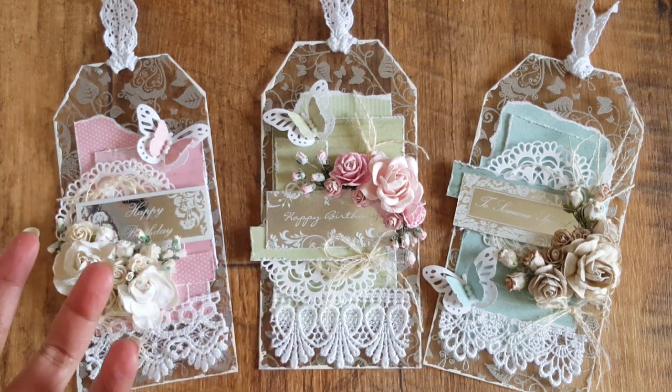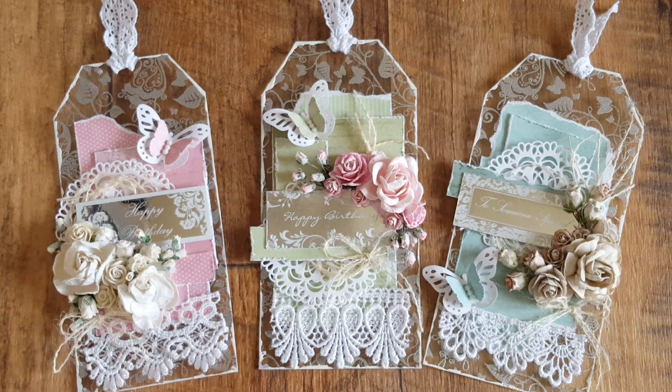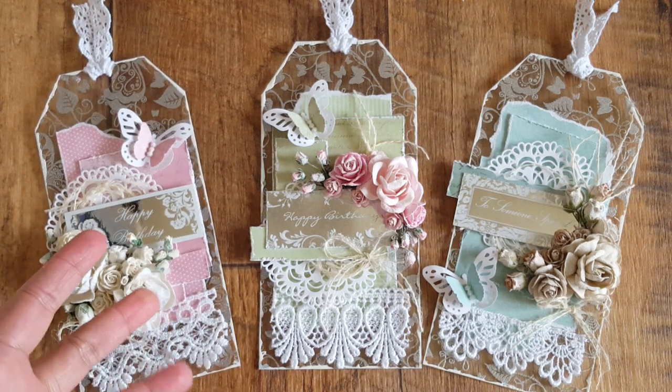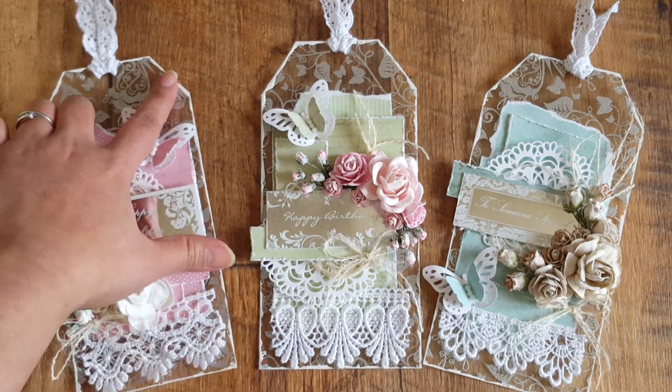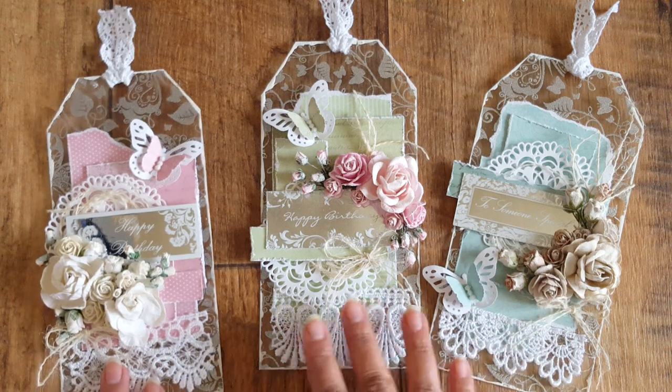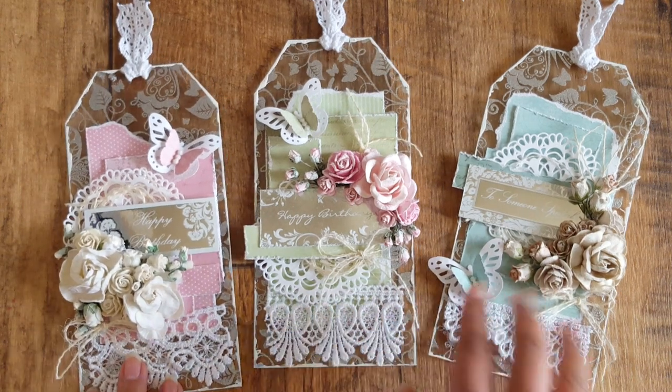Otherwise it was just fading to the background too much. And because it's a textured heavy gesso, it just leaves a slight raised texture on where I've gone round. You can see how I've done this on the tutorial that I've got linked below.